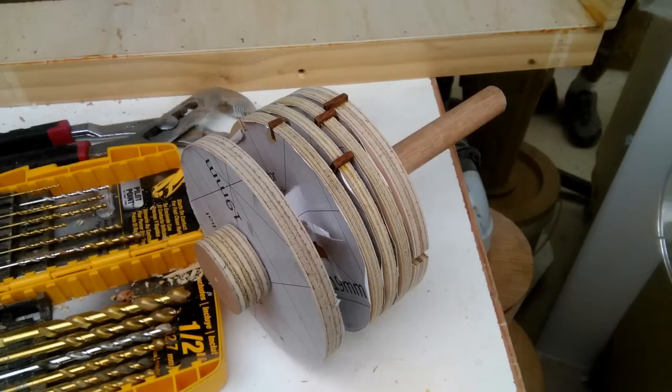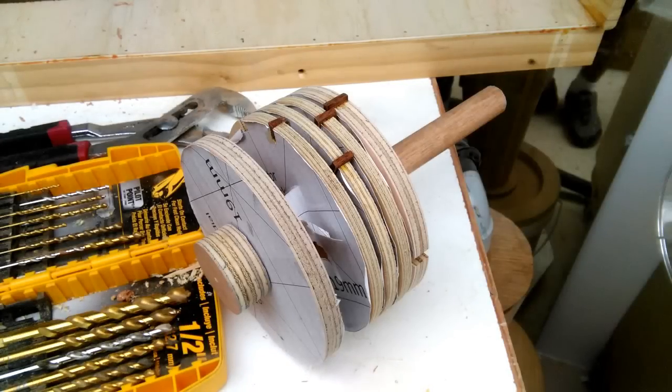I didn't take any video of the build process because I wasn't sure whether it was going to work or not. So this is the heart of the lock which makes it a combination lock. I used 4 rotors instead of the usual 3 because I felt it would be more secure, but I don't think it really matters because it's still a wooden safe.